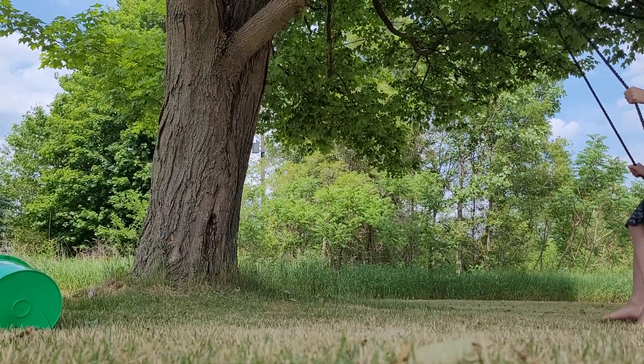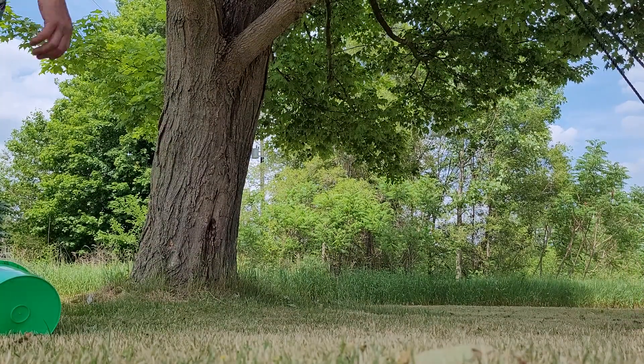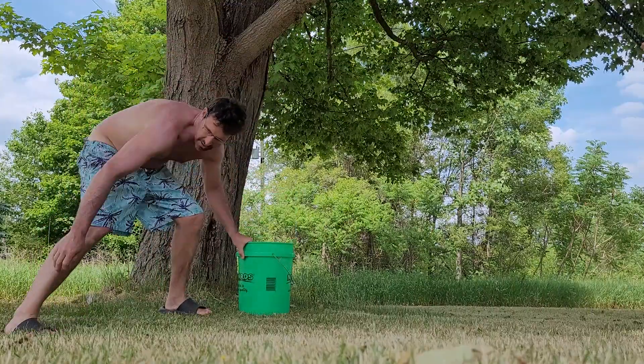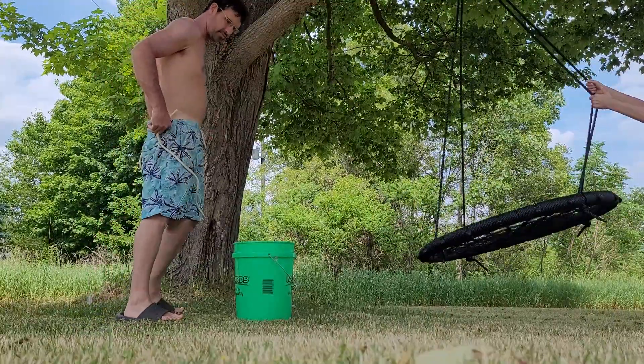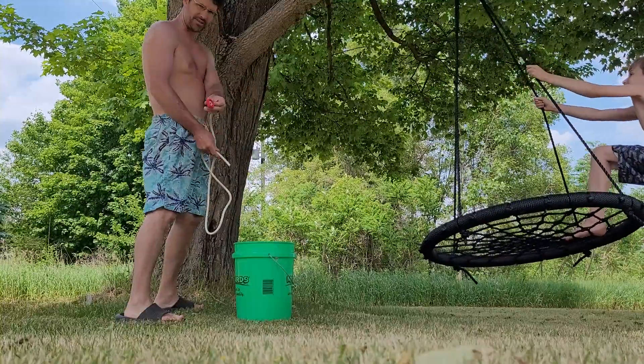Walker, what are we doing today? I want some pancakes, I'm hungry. We're gonna set up our bucket — here's what we're gonna do. We're gonna set up this bucket and tap into the maple tree.